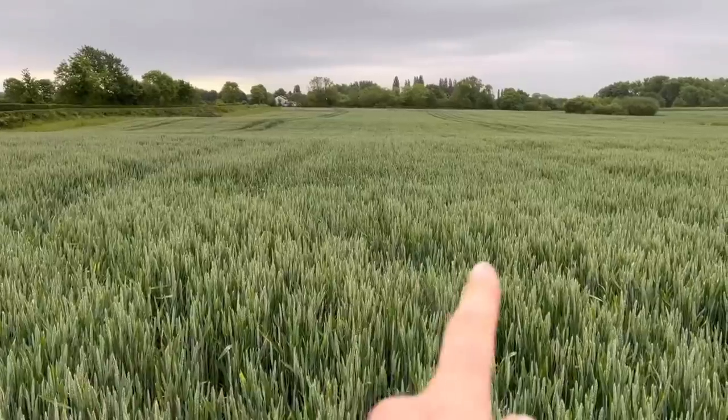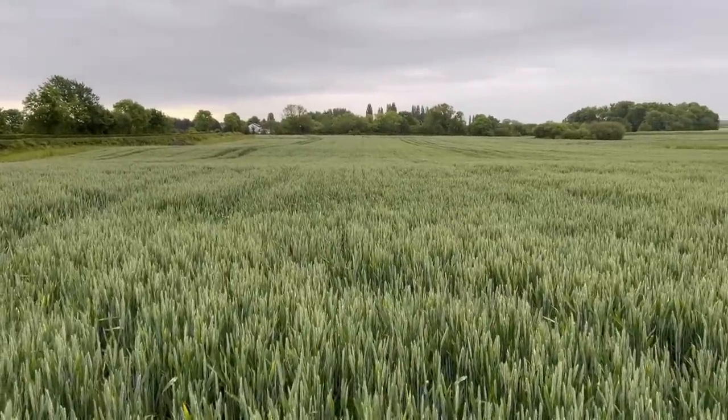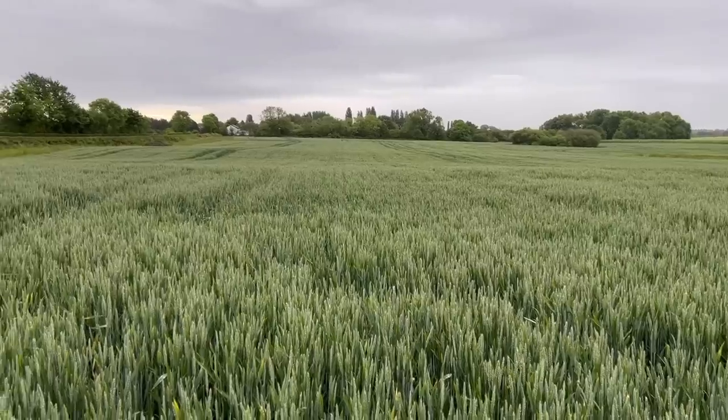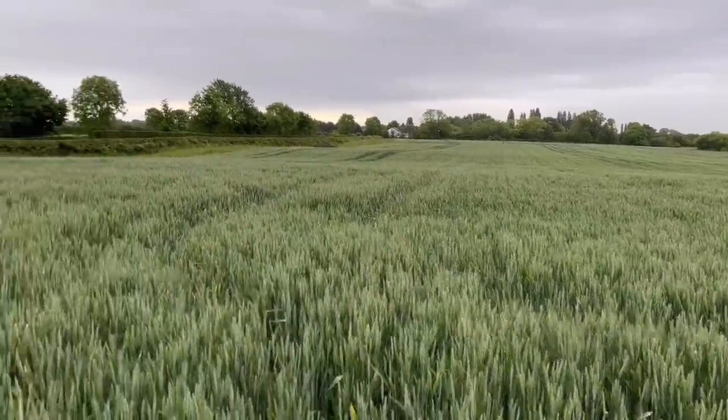Shame we didn't quite get the GPS file right to get it in the middle of the rows, but we can try it again next year. It's pretty hard to spot — we drove a drill through this only a few weeks ago. There are also tufts of barley sticking out, but now the wheat's kind of overtaking the barley, so the barley's sort of necked over and the wheat's come up through.